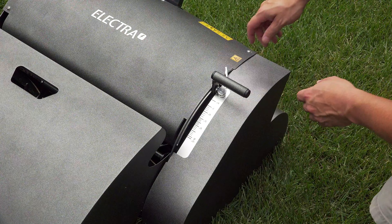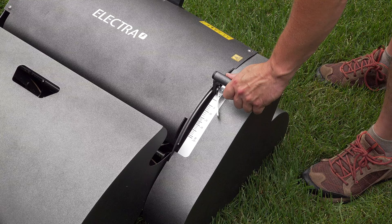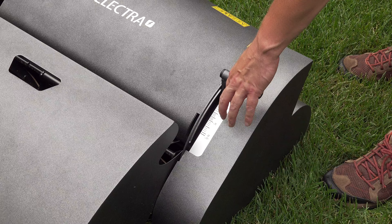Adjusting the mowing height on your Electra is very easy to do. You just flip one lever and there's a screw to turn, and you can adjust it anywhere between under a quarter of an inch all the way up to almost two inches. That's very unusual for a reel mower because most of them cannot cut over one inch.